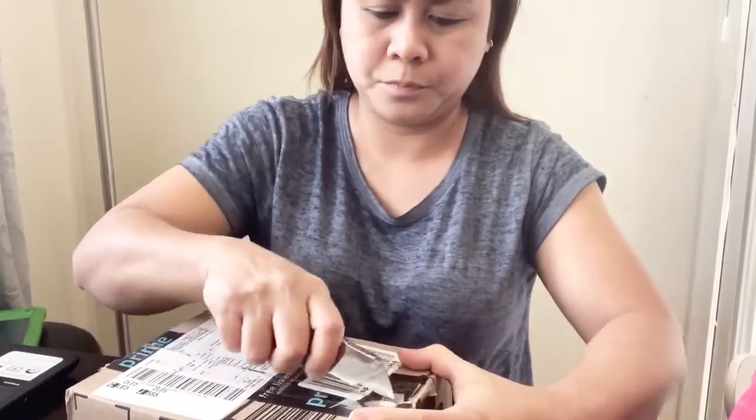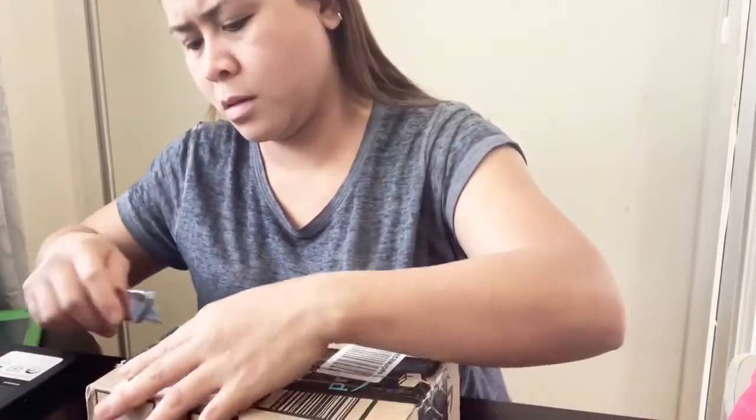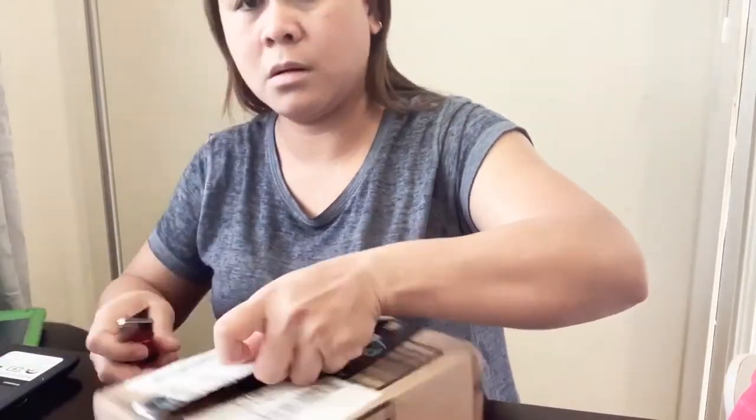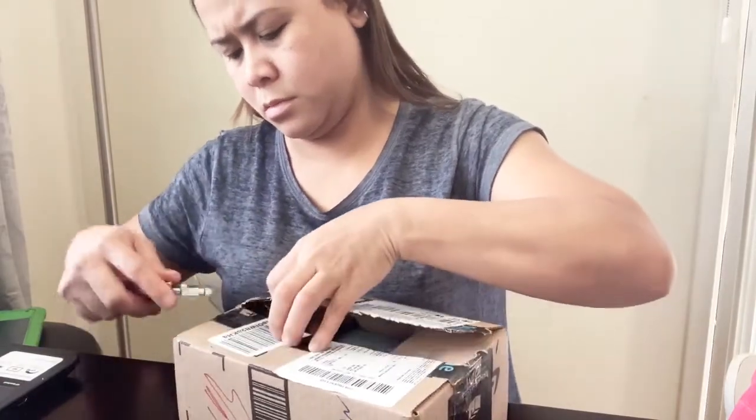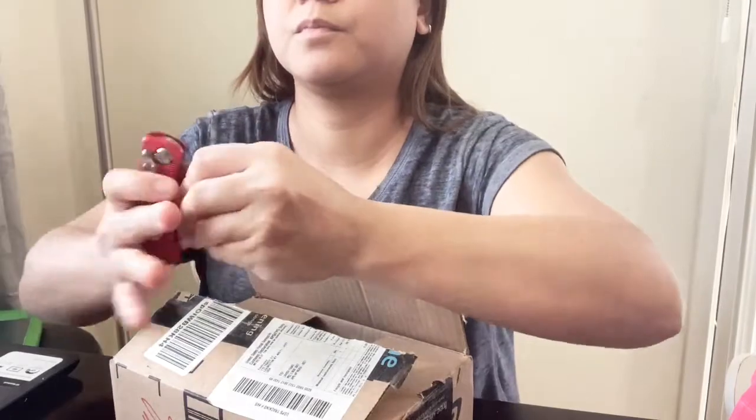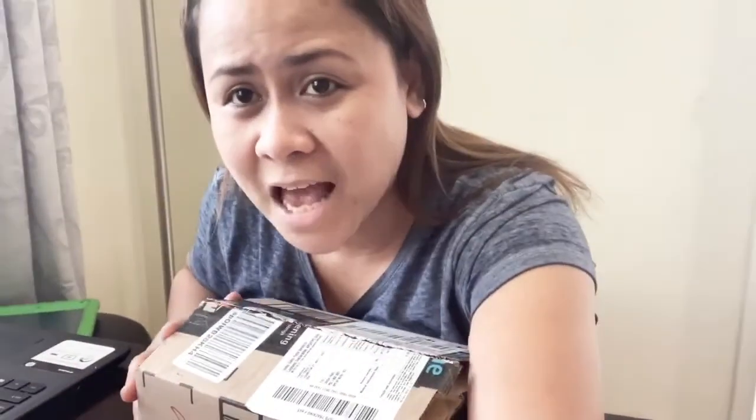Let's try to unbox this thing so you can see what's inside. We'll review it too, and I'll see how I'm gonna set this up — what's in the package and everything.